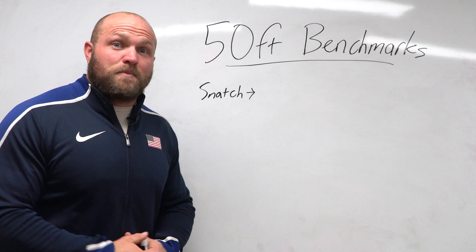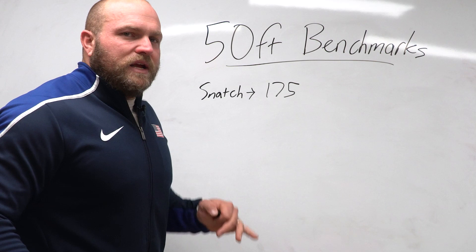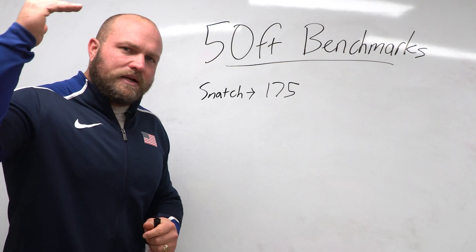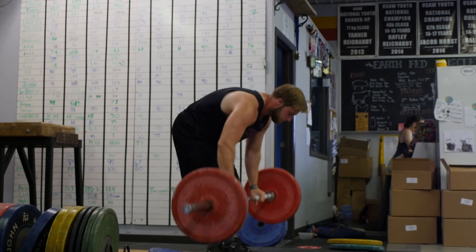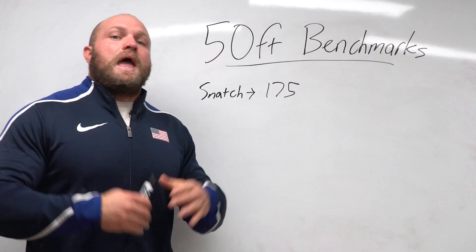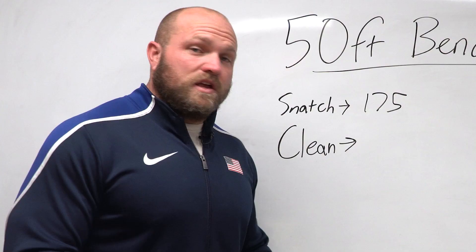Right off the bat, if you want to throw 50 feet you need to snatch about 175 pounds — that's 80 kilos. That's a relatively decent number and not extremely difficult to reach for a high school male, as long as technique is solid and the individual is motivated.